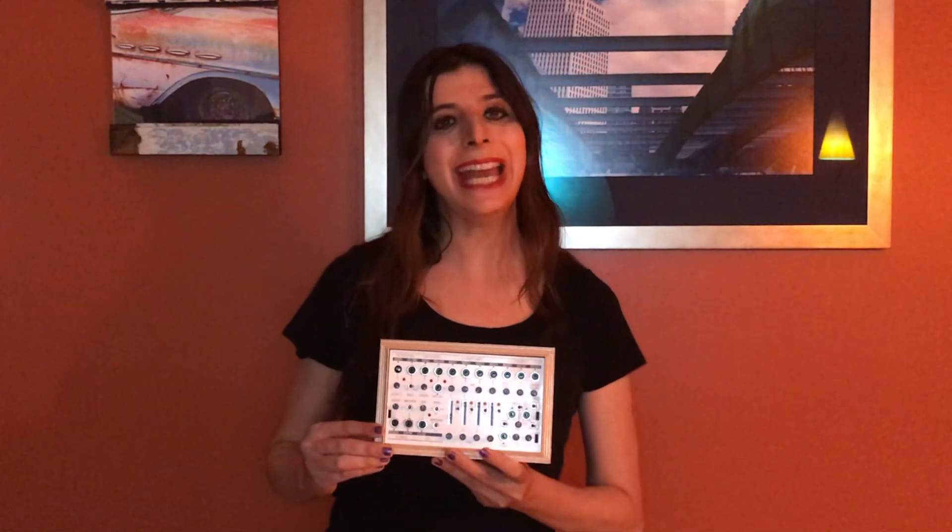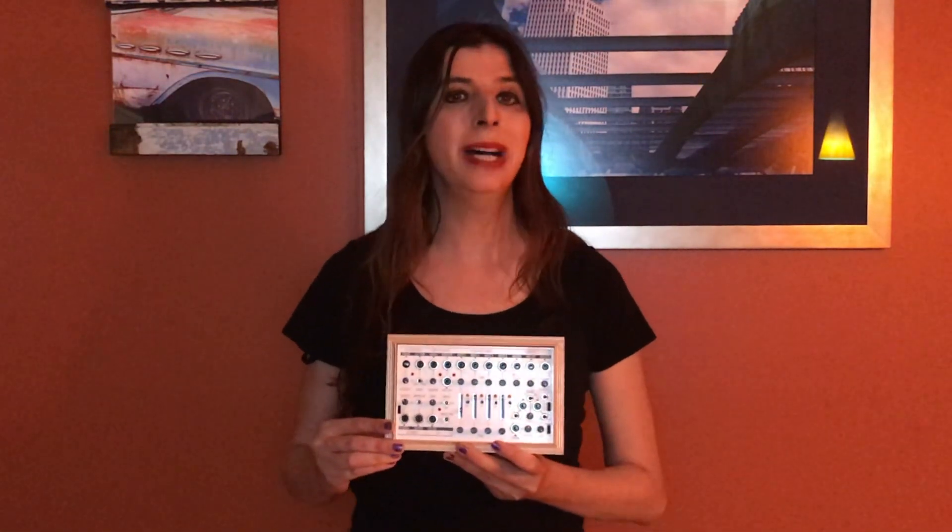Hey everybody, CatSynth TV, and today we are looking at the Coma Field Kit.